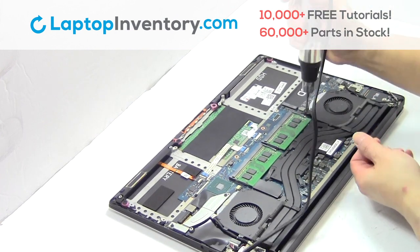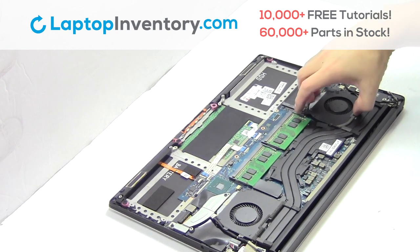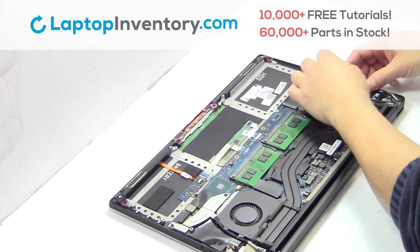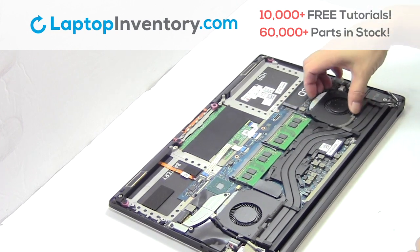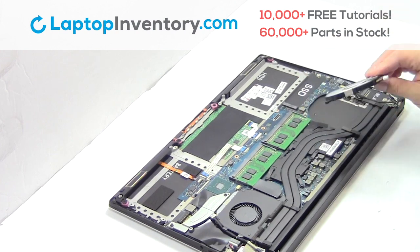Remove the screws. Remove the cable. Remove the cord barge. Remove the clock box. Prepare for input.